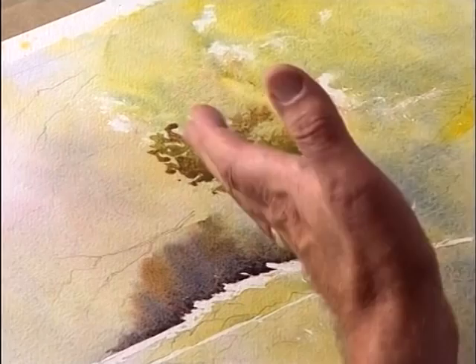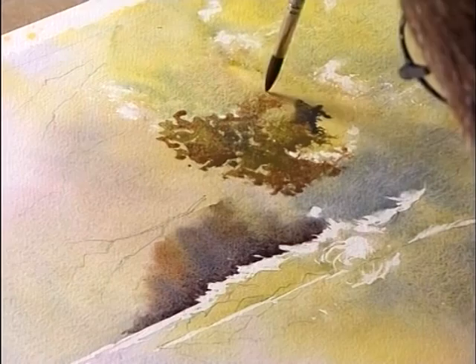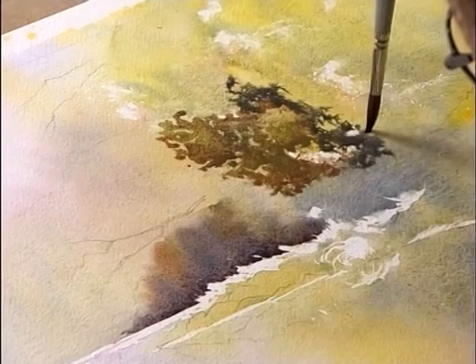Now we can coax it along, give it a helping hand — that's not a problem at all. This needs to be dark here but you can see how I'm still retaining these lovely light areas. So we'll bring this down.